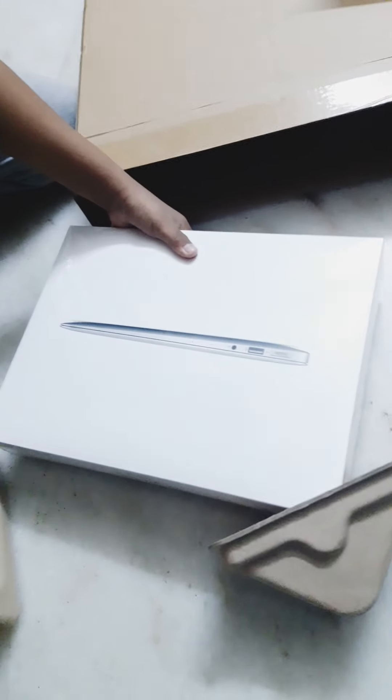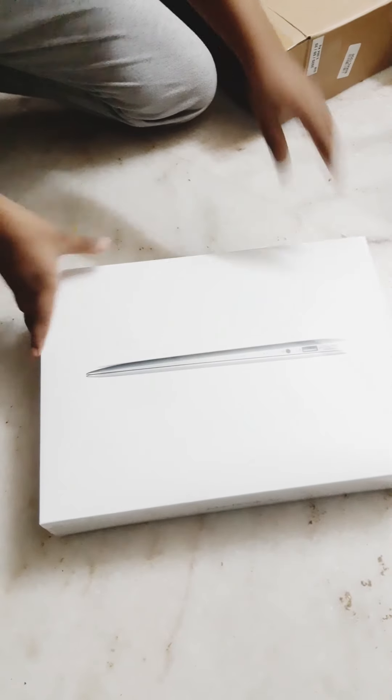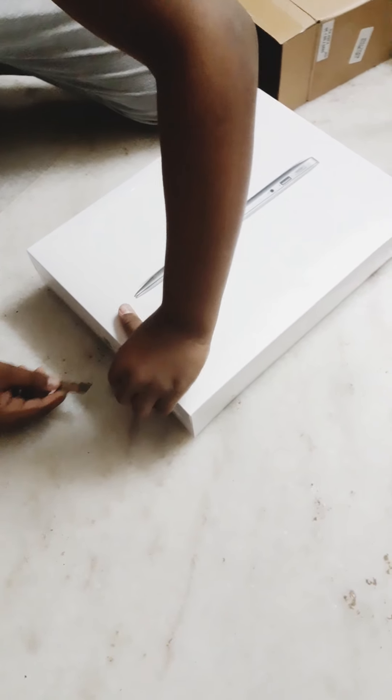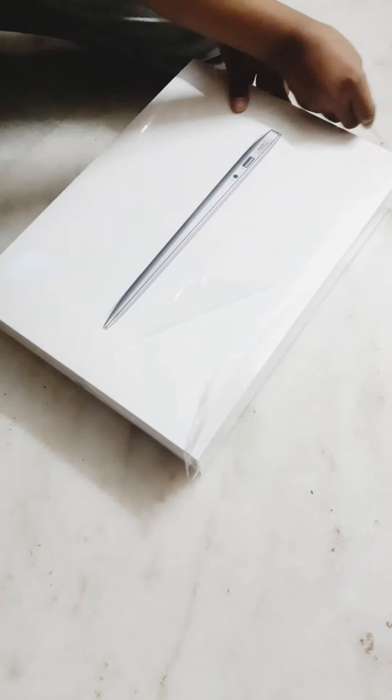I will explain the features of this installation. This is a MacBook. I will show you the installation video and walk you through the setup and ID password.